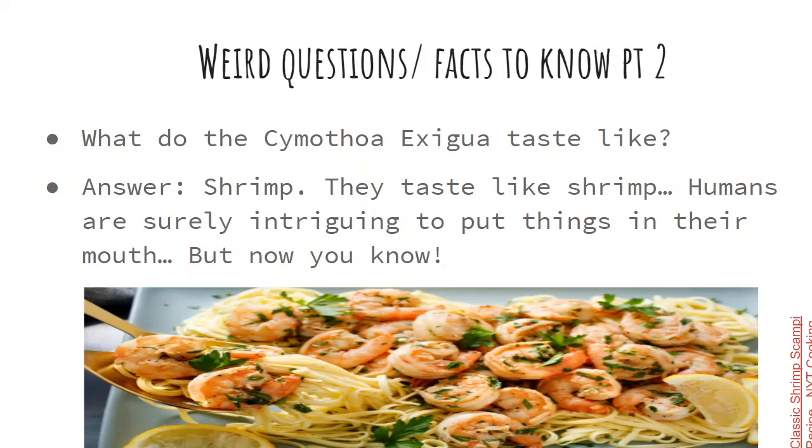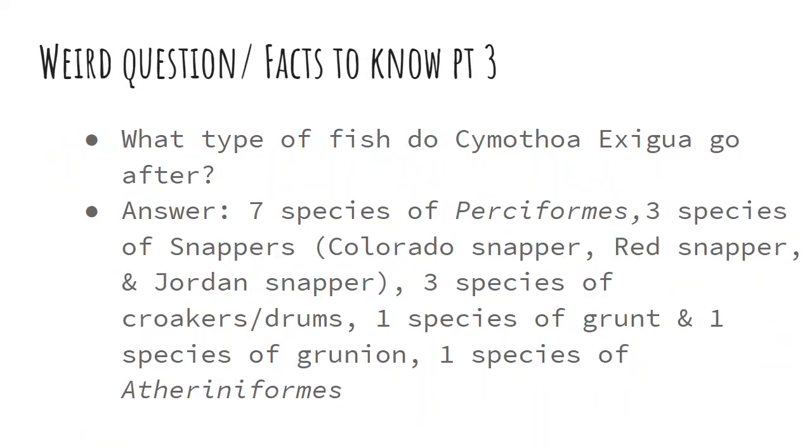What do they taste like? They taste like shrimp — though it's unclear who first figured that out. As for what types of fish the Cymothoa exigua targets: seven species of Perciforms, three species of Snappers, three species of Croakers and Drums, one species of Grunion, and one species of Atheriniformes.